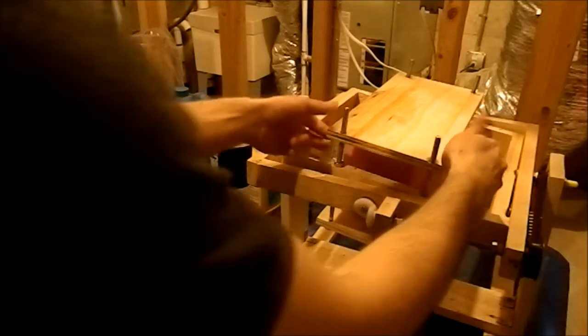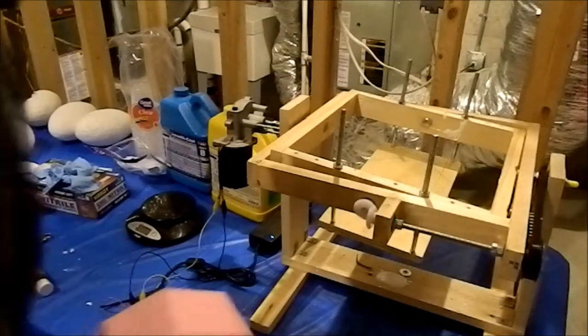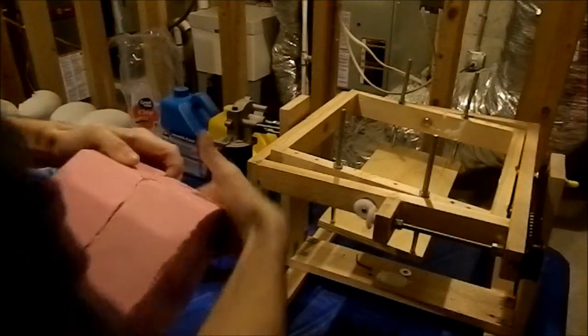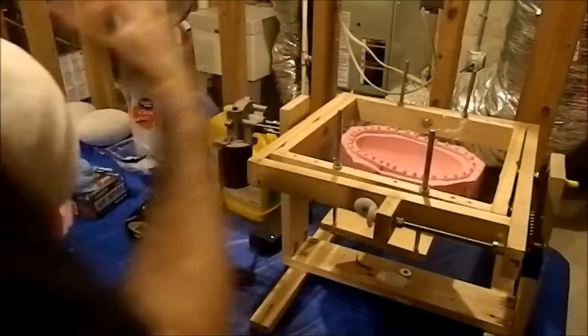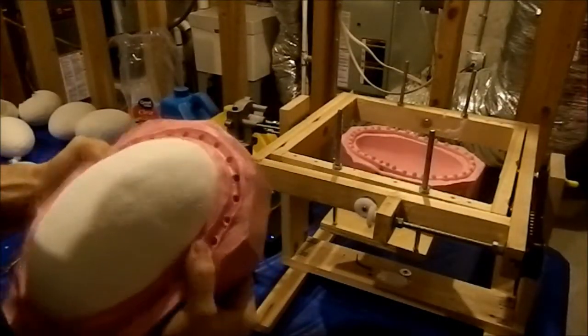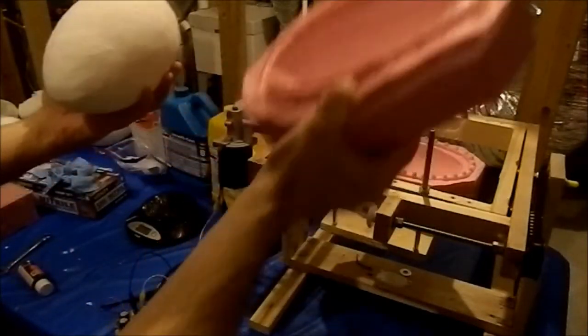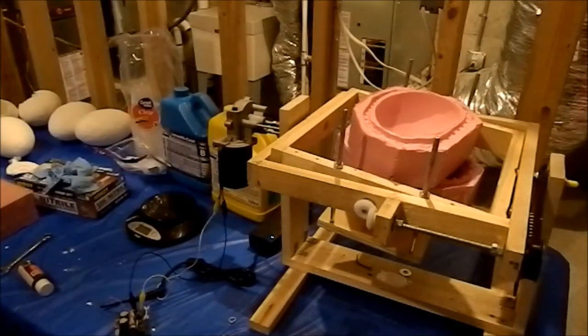Okay, it's been 15 minutes, so now we can take off everything. There we go. There's our egg. If you liked what you saw today, just hit that subscribe button for more videos. Until next time, catch you later.